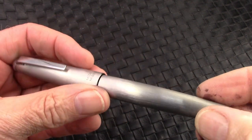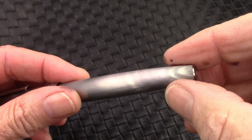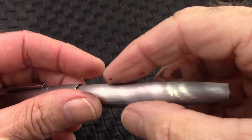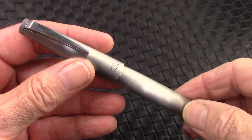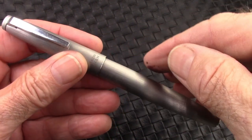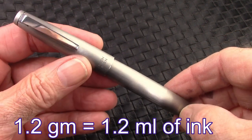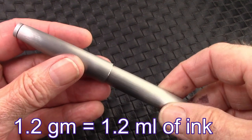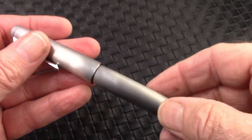The pen's been inked up. This blind cap only takes a little over one turn to move the piston the full distance. I measured the barrel before and after filling it with ink, and it looks like it takes 1.2 milliliters of ink — so that's a decent fill, certainly above average.